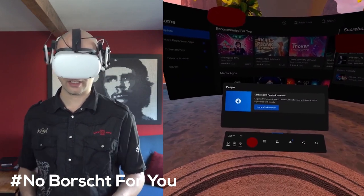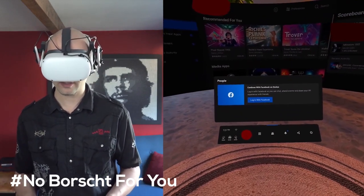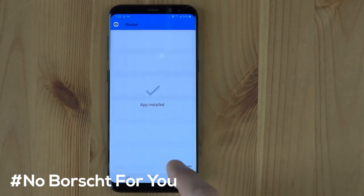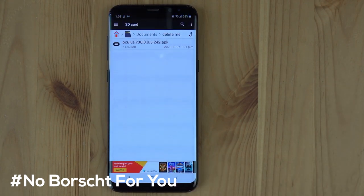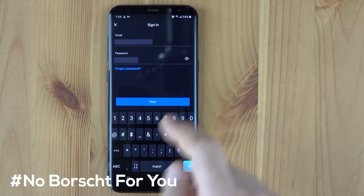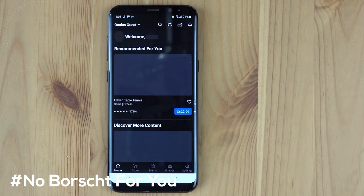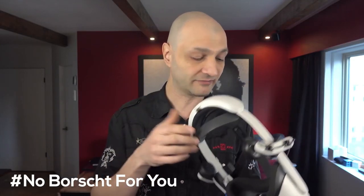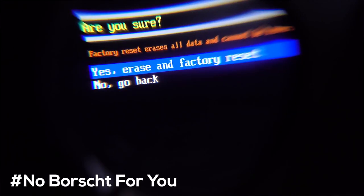He also explains that once you're able to use your Oculus device without the Facebook account, first of all you won't be able to cast anything to the phone — you're going to have to cast it via your PC and then cast your PC to a TV if you wanted to do any casting. He also explains that the Oculus device will disappear from the list of paired devices inside of the Oculus app, and the clock inside the Oculus device will not be synced to the Oculus app either.